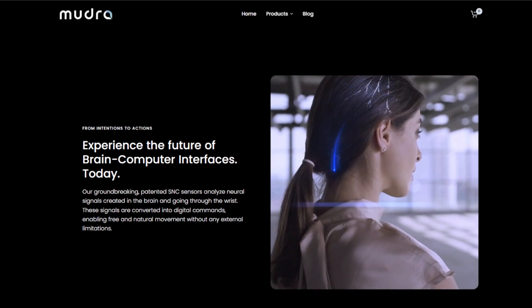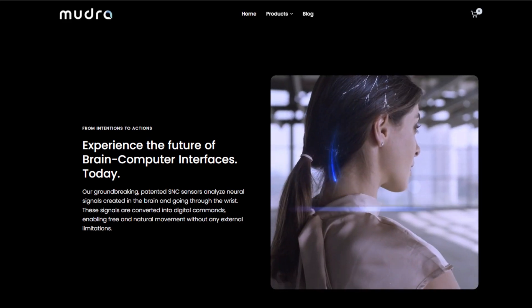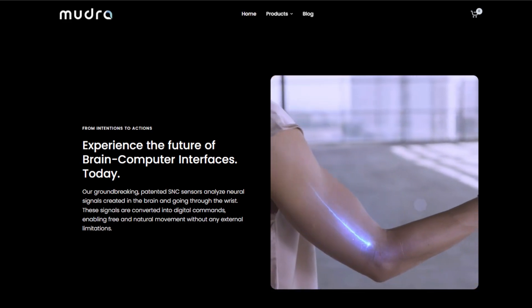Compatible with Apple Watches as a direct replacement band, and they also have an Android or universal band for everything else. Whether you're navigating a virtual world, controlling smart devices, or enhancing accessibility, the possibilities are endless.